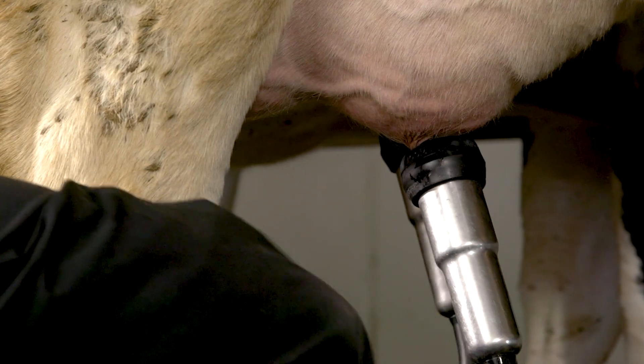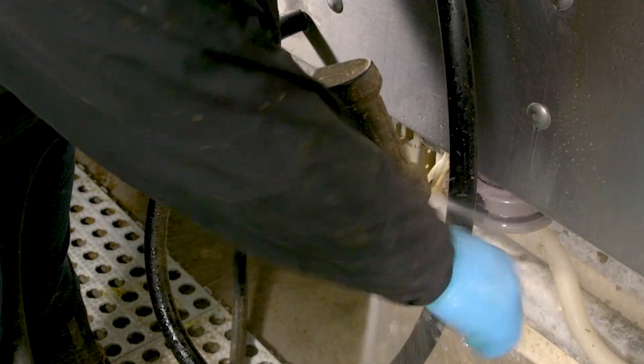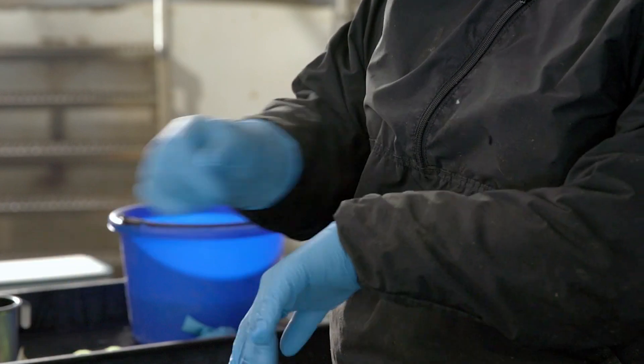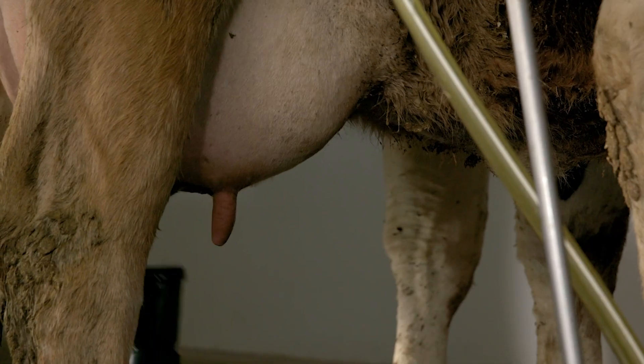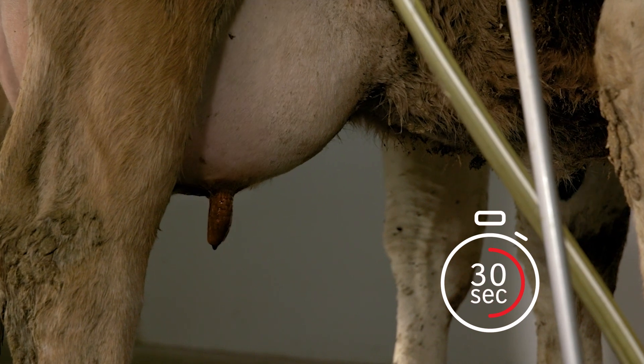Start by milking out every quarter completely. To ensure your gloves are clean, thoroughly rinse them or put on a new pair of gloves. Dip the teats in a germicidal solution, allowing 30 seconds of contact time.